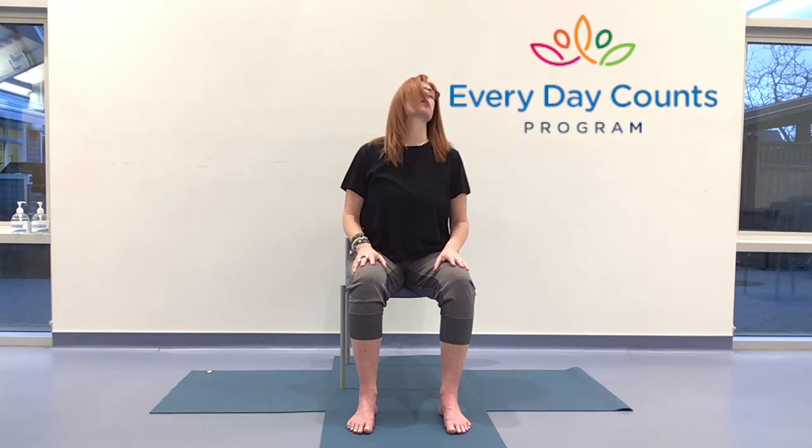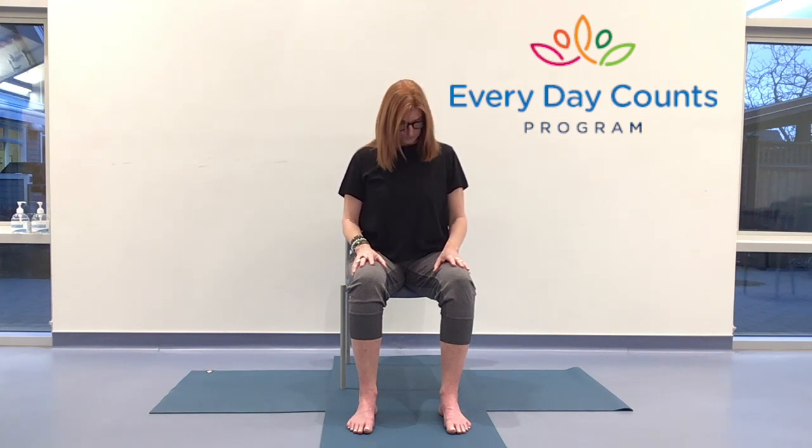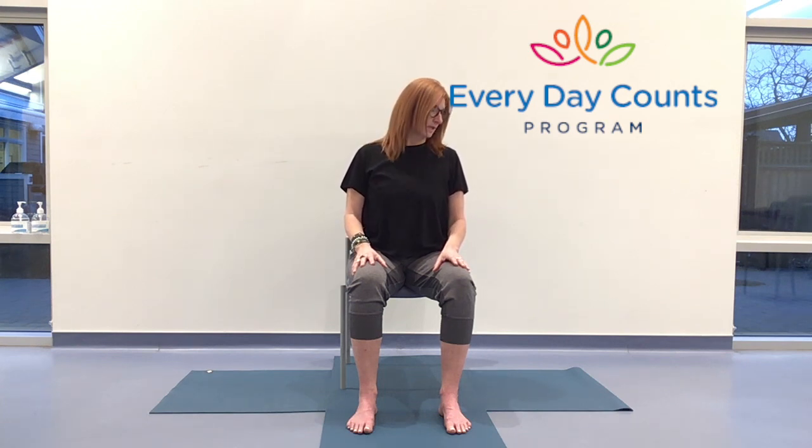Maybe those circles get a little bigger, or maybe they stay the same or get smaller. You can rest at any point. At the end of one of your next exhales, let's pause with the chin down, and then very slowly take those circles in the opposite direction. Please give yourself anything you need to make this a little easier, a little smoother. Seamless breath. Follow the breath in and up, and down to ground. Notice if your shoulders are moving forward — setting them back over the hips, head over the heart.